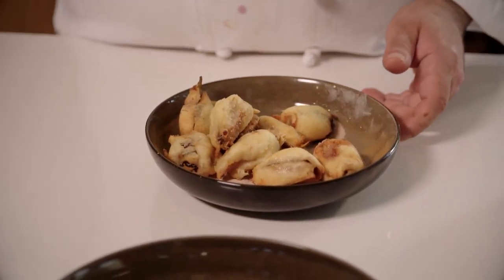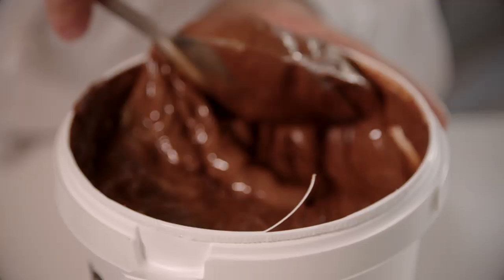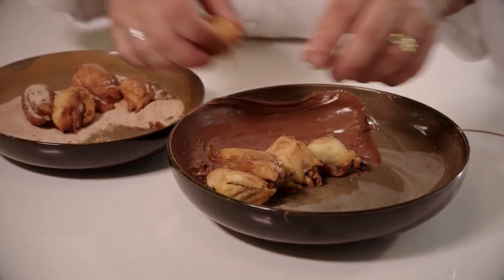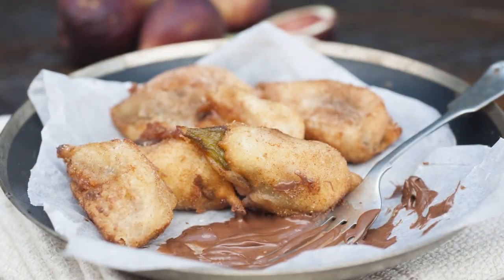Place them in our cinnamon sugar and toss them so they're fully coated. For the plating, we put a smear of Nutella on the plate and put the doughnuts across the design of the plate — and there you have it, fresh fig doughnuts using the White Wings doughnut mix.